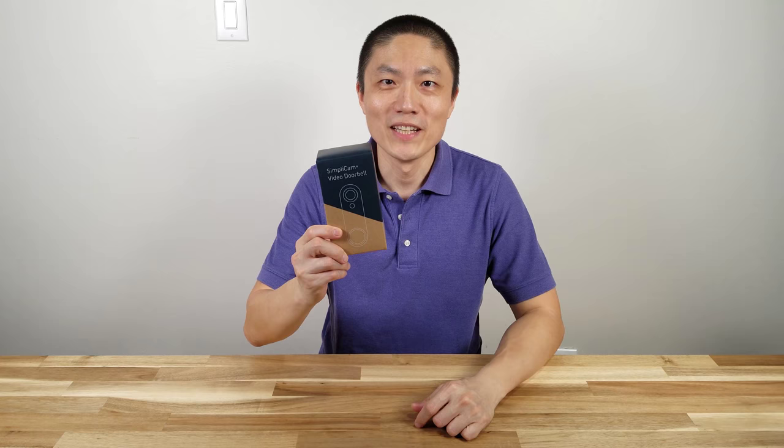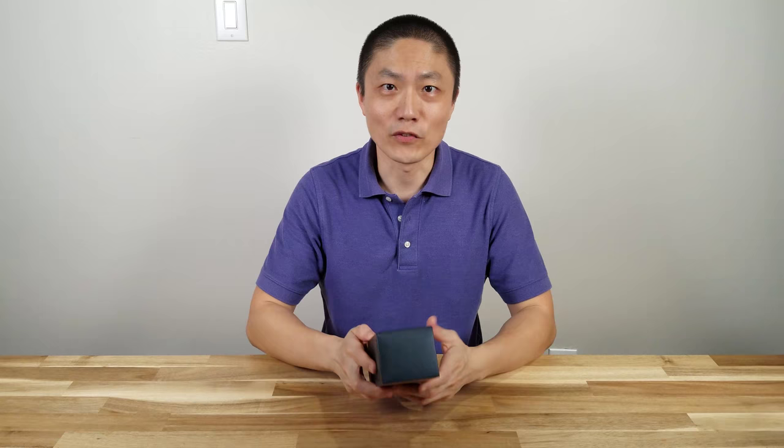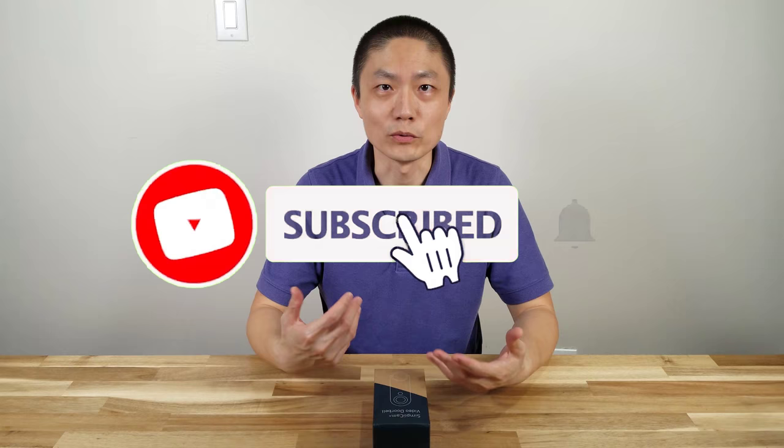What's up YouTube? Welcome back to another episode of New Parents in Training. So today I finally got my SimpliSafe video doorbell. It finally arrived today. I've been waiting for this for some time now. So today I'm going to unbox it, install it, and kind of show you how to use it as well.